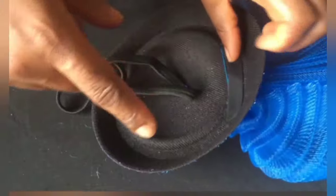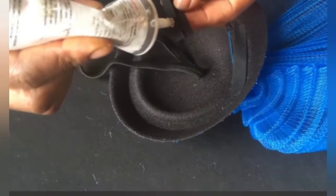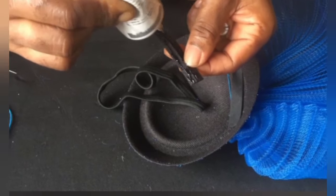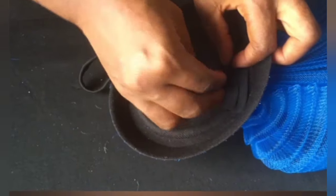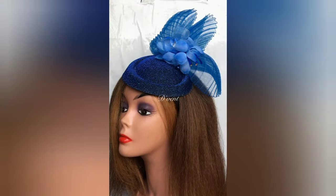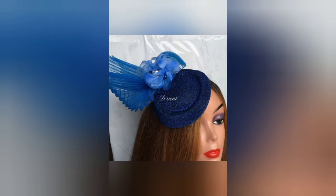These next steps are showing you how I'm going to use the bias to cover up all the rough edges underneath our peel box or teardrop fascinator. There you have it — our peel box teardrop fascinator, complete and ready to wear.